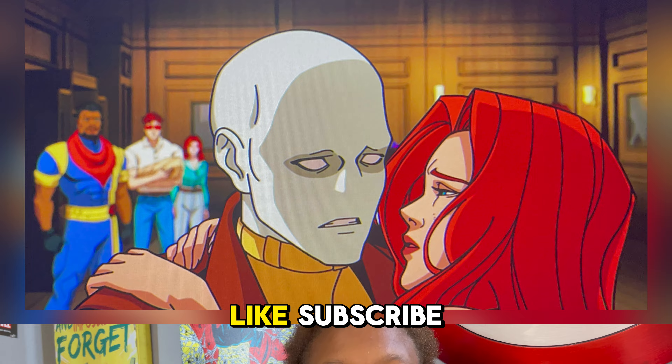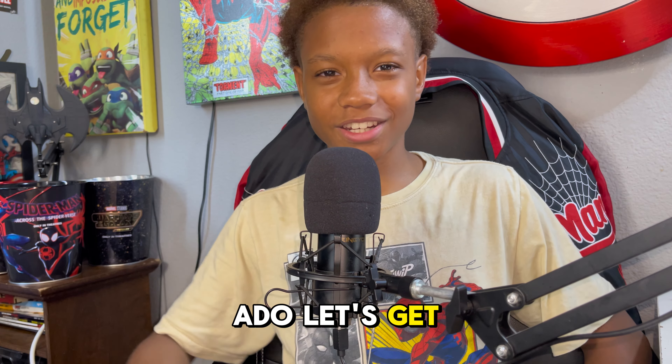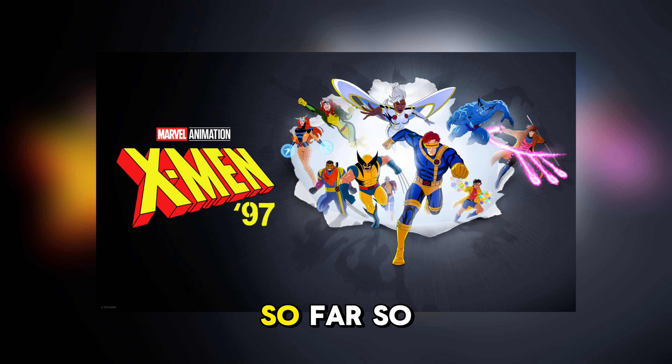But before we get into the video, make sure you like, subscribe, comment, share, and turn on those post notifications so you can know when I post a new video. And without further ado, let's get into it. The first thing I'm going to talk about and give you guys is my review for the first two episodes so far.